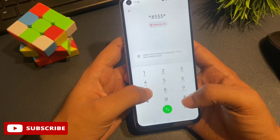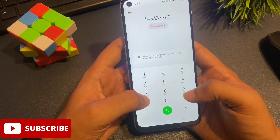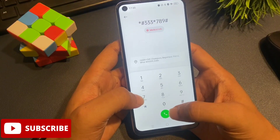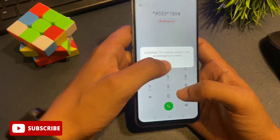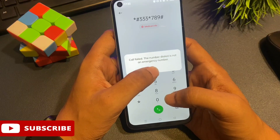You can see there is an emergency call dialing pad. This secret code is: star hash triple-three star seven seven eight nine hash. After dialing this number, you will have to call it. You will see a 'call failed' option, but simply ignore it with the OK option.